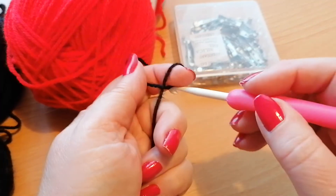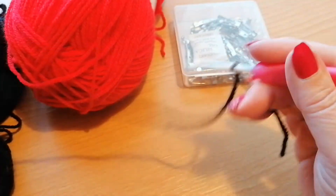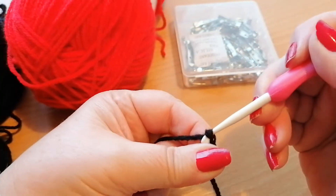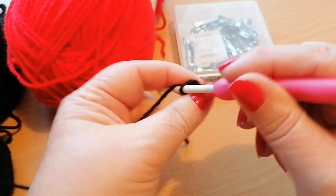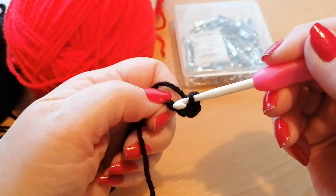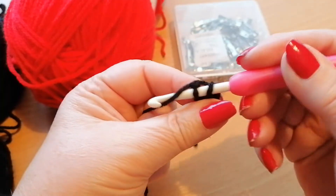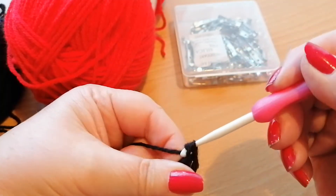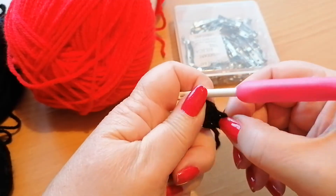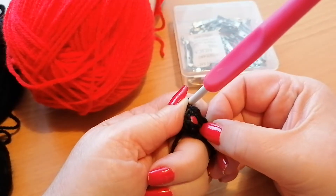We're going to start with a chain, so we slip knot onto the hook and then we're going to chain four — one, two, three and four — and then we're just going to join into that first chain to create a ring that we're going to work into.